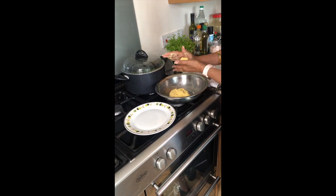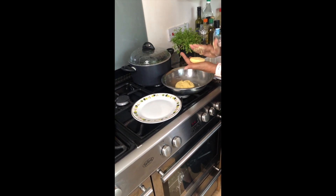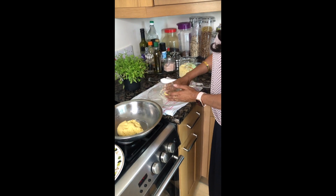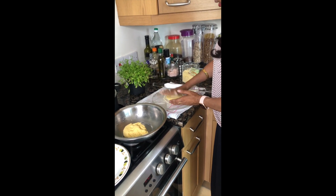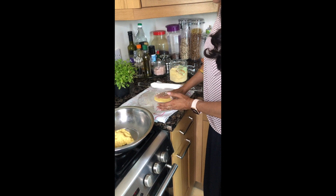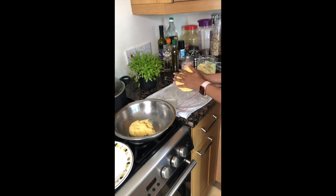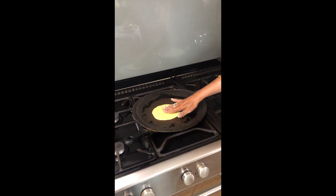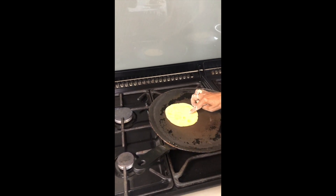We will take a small portion in our hand, make a round ball, and flatten it a little bit. Use a little dry flour. I am shaping it by hand — I don't even need a rolling pin. Then place it on your heated pan.